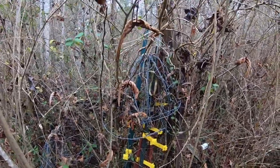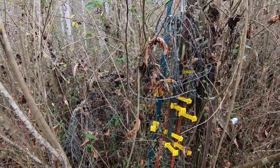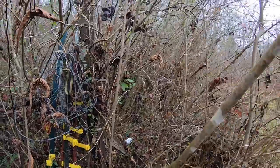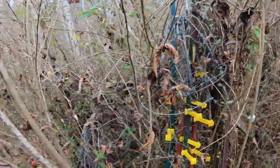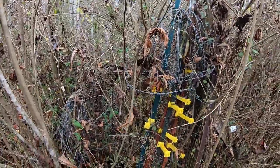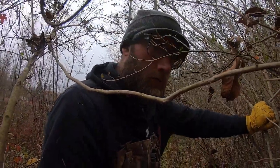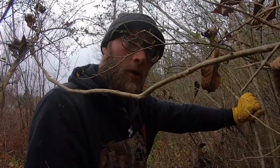Looks like I found the corner post where they had everything at. I don't see any more fence going the other way, especially not any welded wire. So if we can get this out from here they'll all come out at once — there are some extra T-posts in here too. They've got it all bound up right here. Maybe get the four-wheeler and pull it out. We'll see.